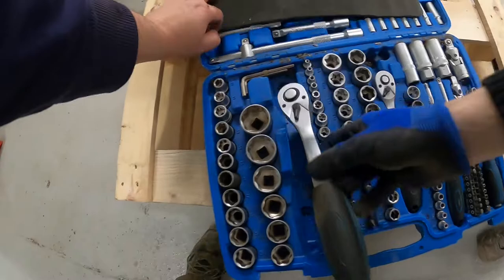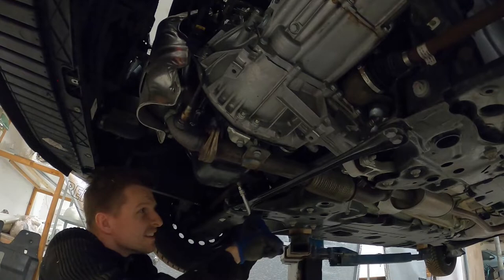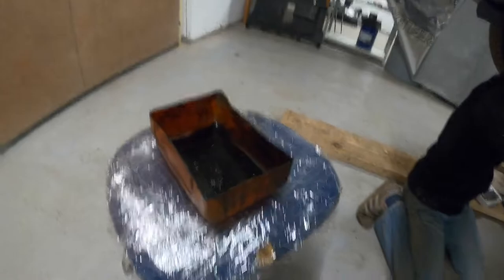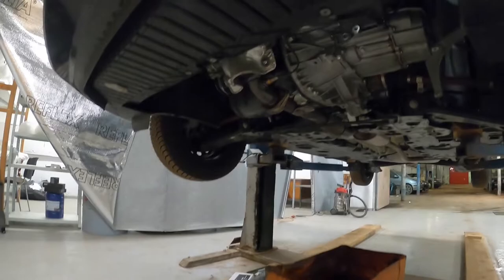With the proper size hex key or hex head socket, slightly untighten the drain plug. Do not fully untighten it yet, as oil will flood your floor. Now put under the car a container that will catch the old oil from the engine. It needs to hold at least 3 liters of oil.